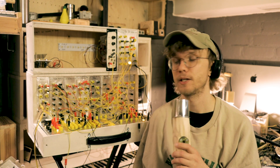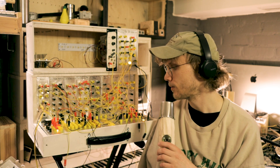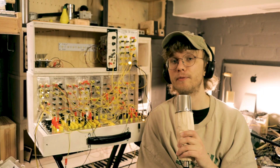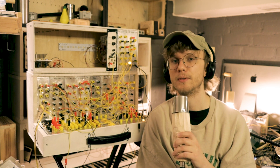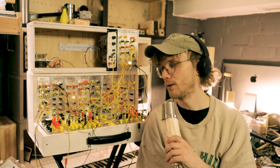And for patching I'm using banana jacks because that's what I like to do, and because I had ordered a bunch of these cool yellow ones. But you can use whatever jacks and sockets you want to use. I'm not sure if the banana jacks are partly responsible for some background noise and bleed-through problems I'm having, because they are not shielded.